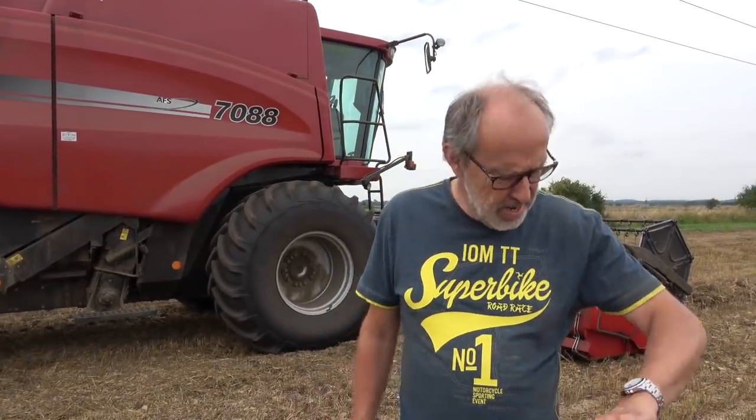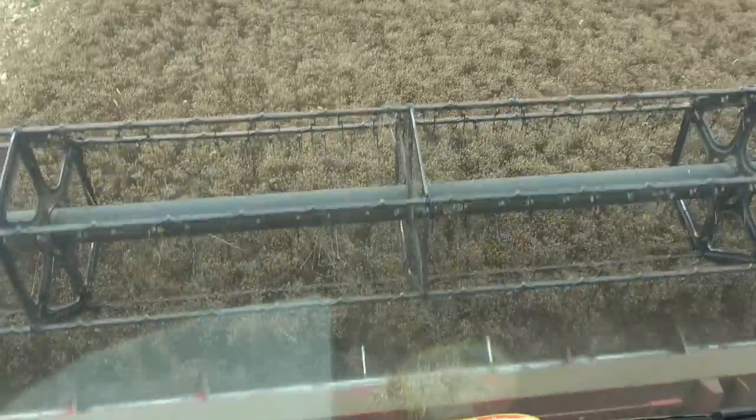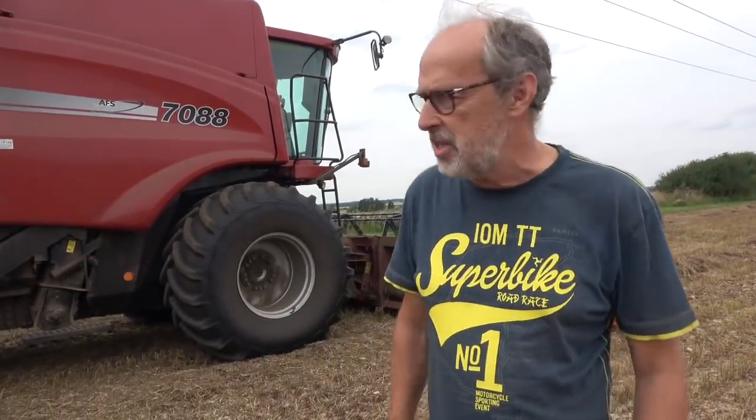Welcome to Harry's Farm. Today is August the 4th and we're right in the middle of the linseed harvest. Now it's winter linseed we planted — it's called winter linseed because you plant it before the winter. This went in the ground around September and this is a block of about 70 acres of linseed.